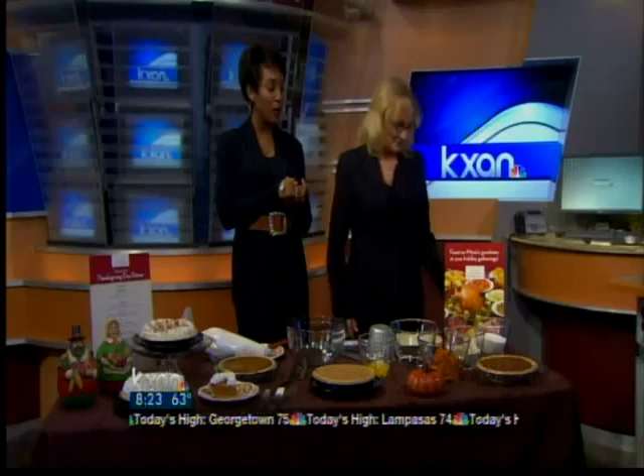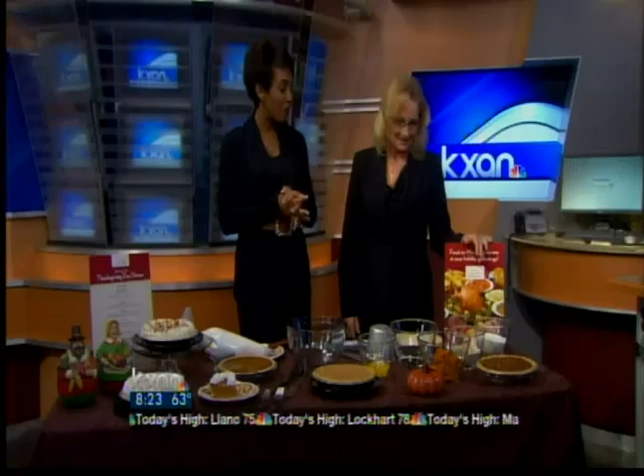A really good pumpkin pie — how about making it just like Marie Callender's does? It's Tina Spradlin from Marie Callender's. Thank you so much for being here this morning. Pleased to be here. Well, you guys have all kinds of tips on how to make the perfect pumpkin pie as we're all preparing to make a wonderful display of sweets for Thanksgiving.